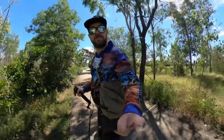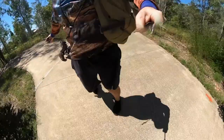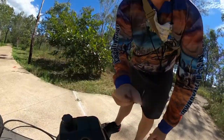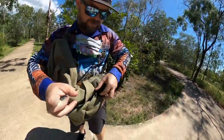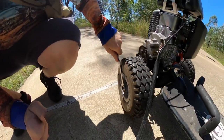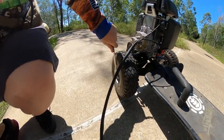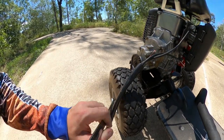So sketchy. Almost launched myself again because of that one wheel - I need to figure this out. It keeps locking up.